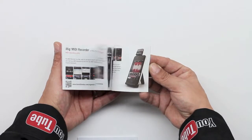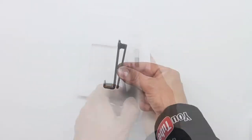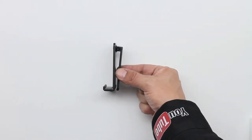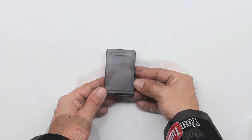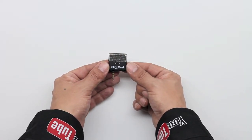The iRig MicCast brings to the table a unidirectional pattern form that's going to allow for crystal clear voice recording with no background noise. It offers direct headphone monitoring, sensitivity adjustment, as well as includes a convenient table stand for optimizing positioning.